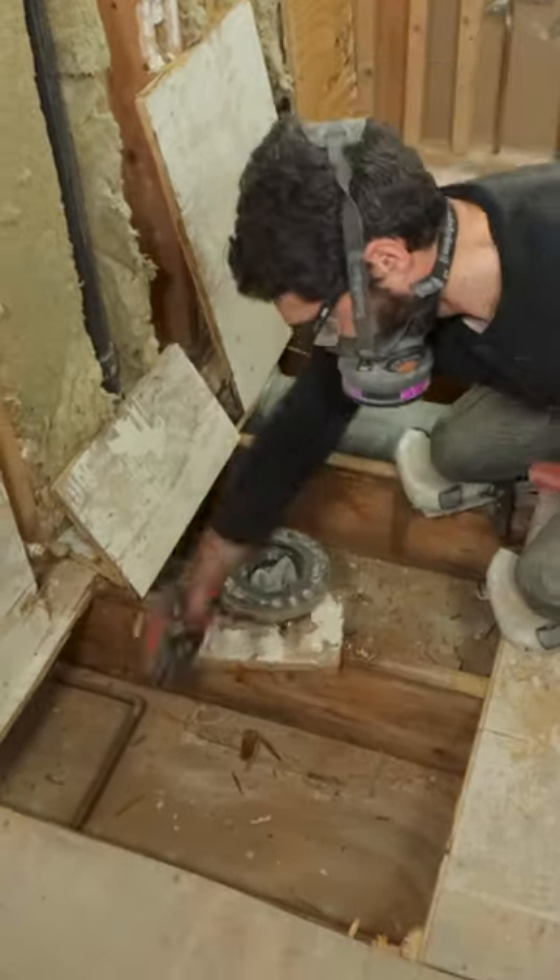Good thing I did this, because after I pulled the subfloor, I found a bunch of potential pinhole leaks in the copper.